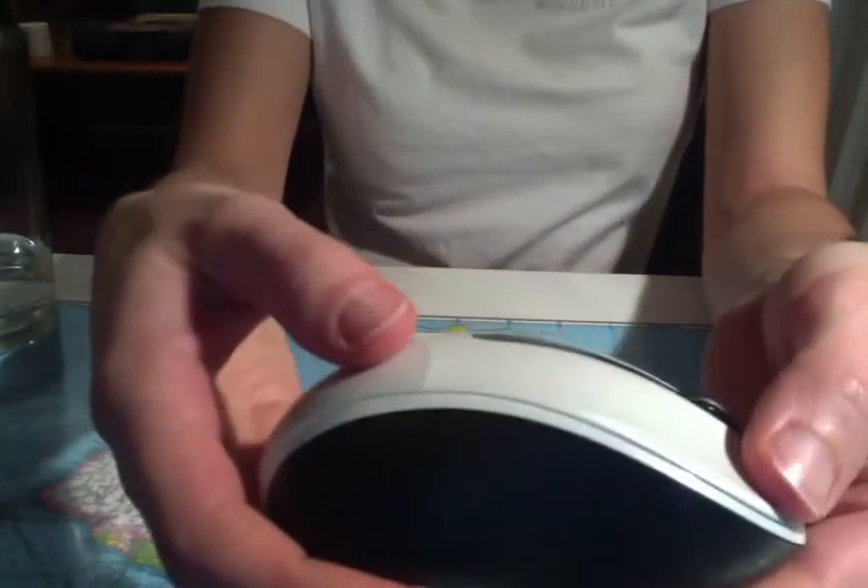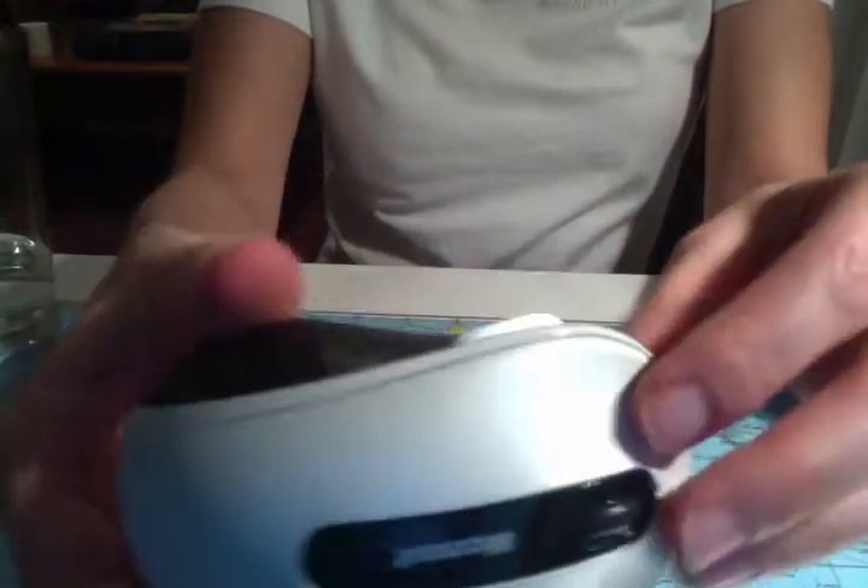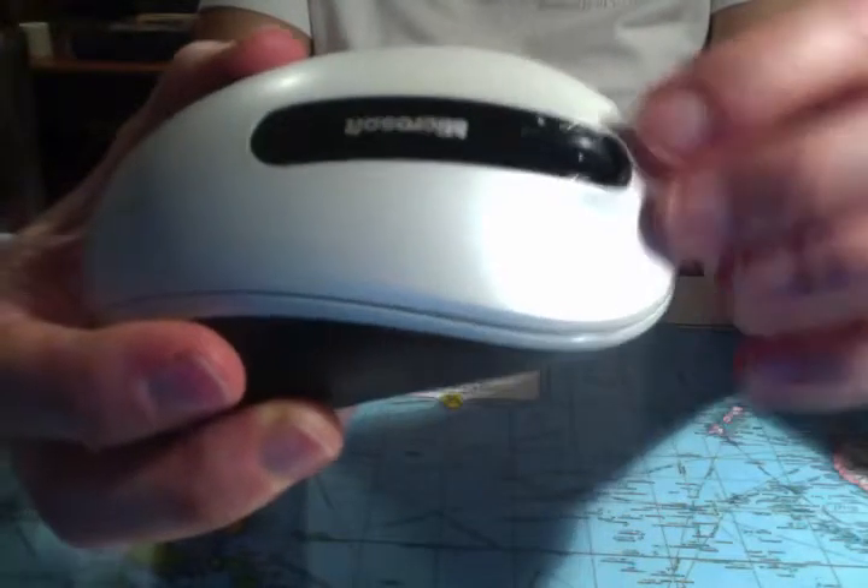So I got this for Christmas last year from my brother who works with computers. He works in a computer. He has worked in computer stores and then he works for a tech company, something or other. Anyway, I'm pretty sure he got these really cheap. I just keep them to myself.